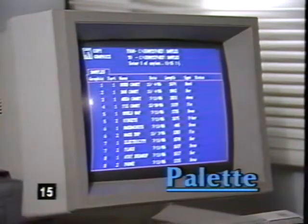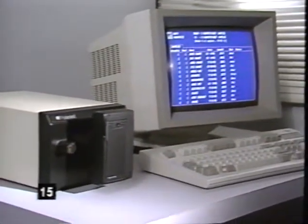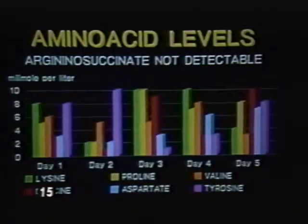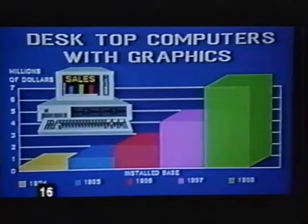Computer graphics have become an important tool for business presentations. The Polaroid Palette system, which works with most personal computers, makes it possible to electronically record sophisticated graphics onto instant slides and instant prints. This computer peripheral works with most computer graphic packages to enhance resolution, reduce raster lines, and provide a wide variety of color combinations. High contrast Polachrome is designed for computer graphic applications and provides high-impact images with brighter whites and rich, saturated colors.